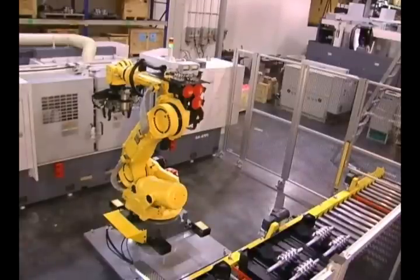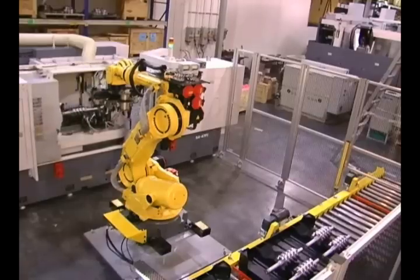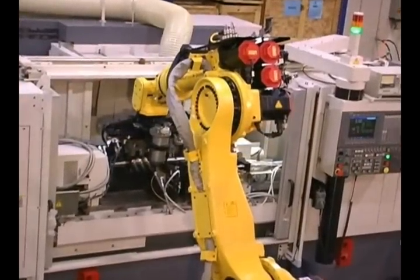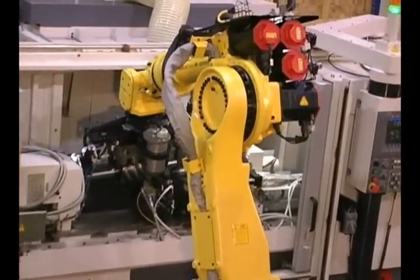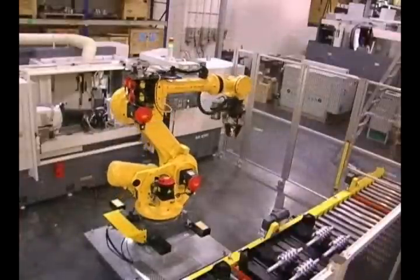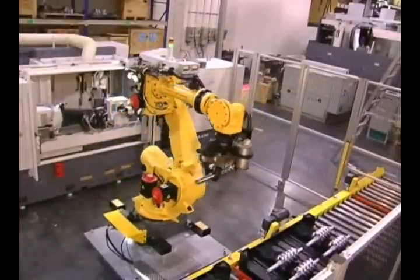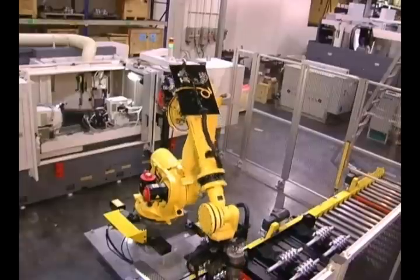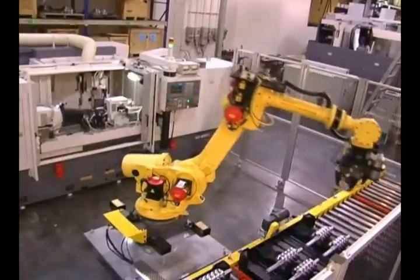When OP20 is completed, the robot removes the part from the grinding machine, offloads it to the finished goods pallet, and uses the vision system to locate and pick up another unfinished piece to start the process again. When a pallet is completely processed, it is indexed out of the cell by the conveyor system, and a new pallet of parts takes its place. The system is served parts by a fork truck and totally eliminates manual parts handling.